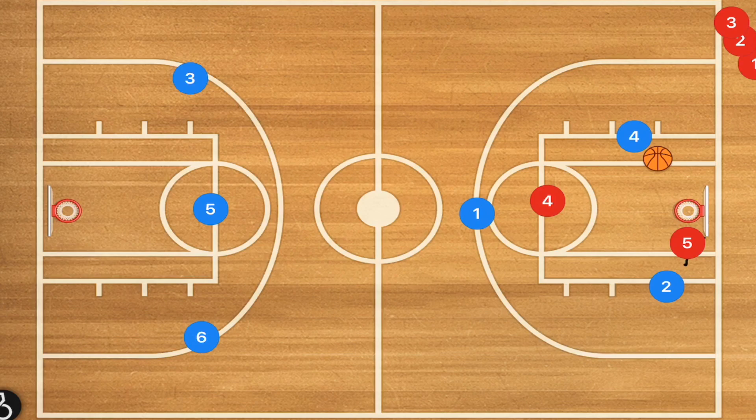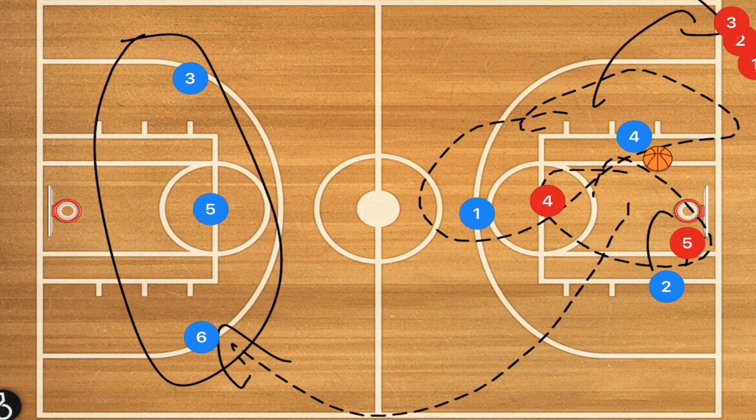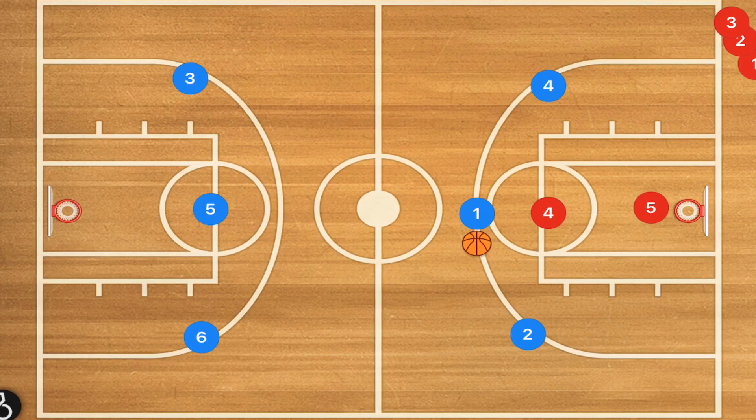There are more advanced options. In this drill, the offensive players go to the back of the defensive line, the defensive players go to the back of the offensive line, and the player who scored also goes to the back of the offensive line.